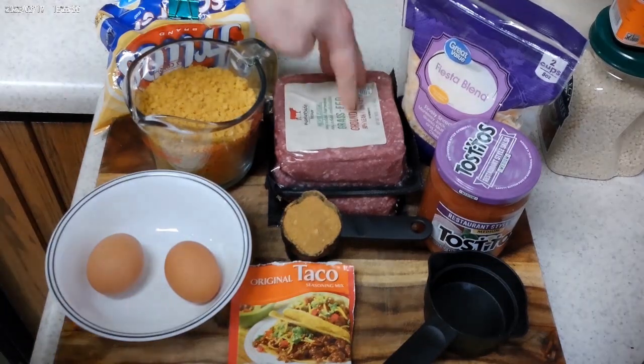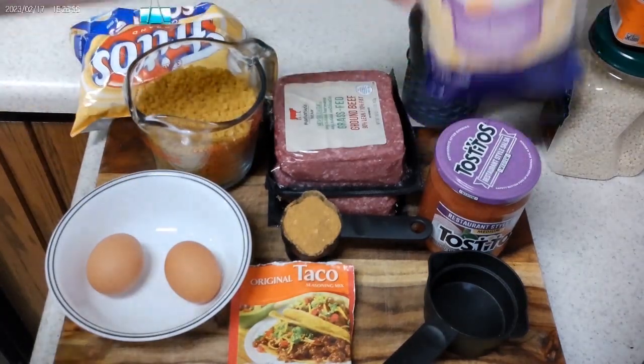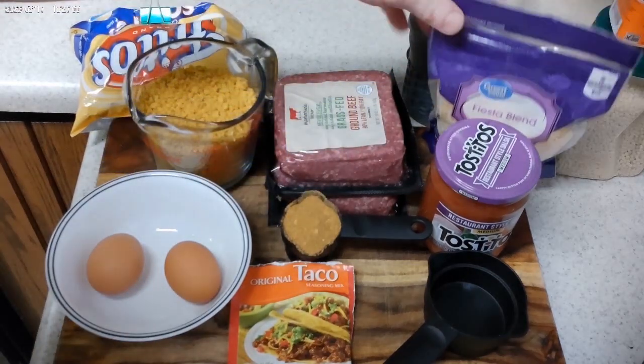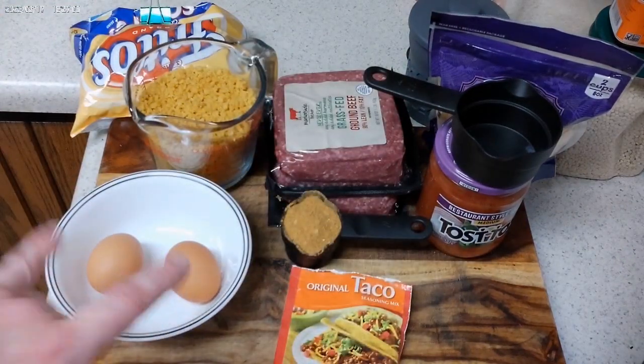I've got two pounds of ground beef, two cups of crushed corn chips — I just got these Fritos and crushed them up. I'll use one cup, or half of this bag, of Fiesta Blend finely shredded cheese. I'm going to do two-thirds of a cup of this restaurant salsa, a quarter cup of taco seasoning, and two eggs.